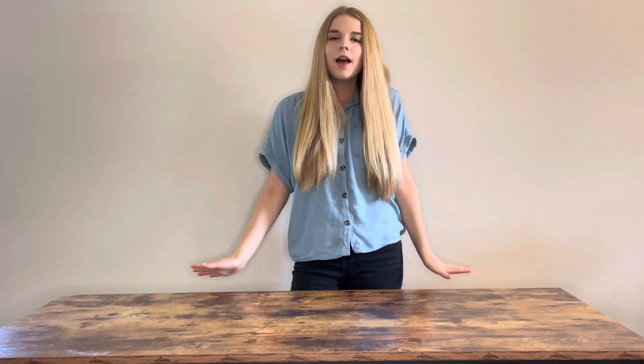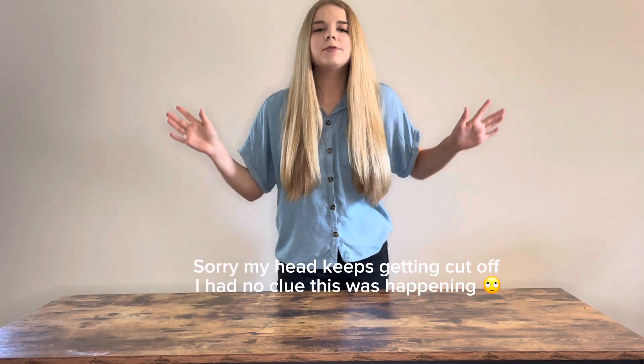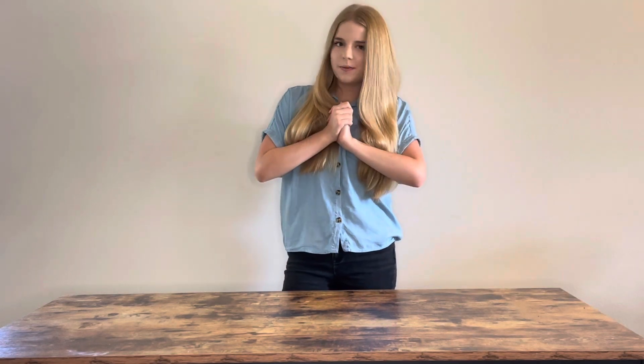Hey guys, it's Claire. Welcome back to my channel. As you guys probably know, the new Barbie movie just came out and these past few weeks the internet has been absolutely overloaded with Barbie content.